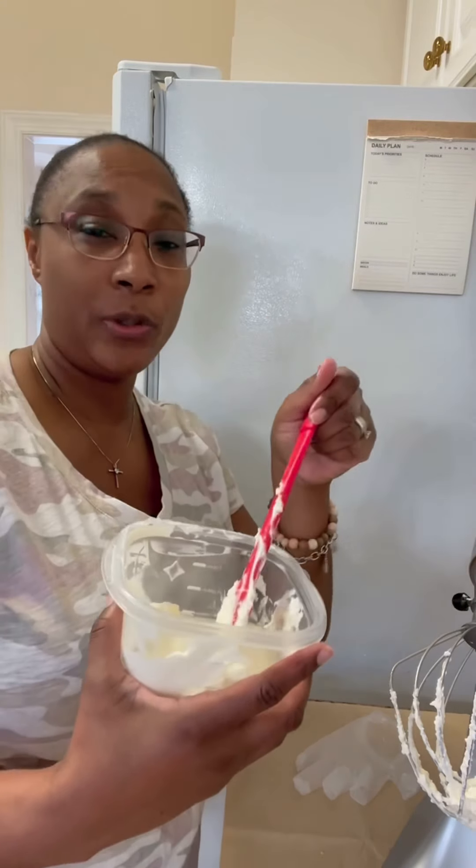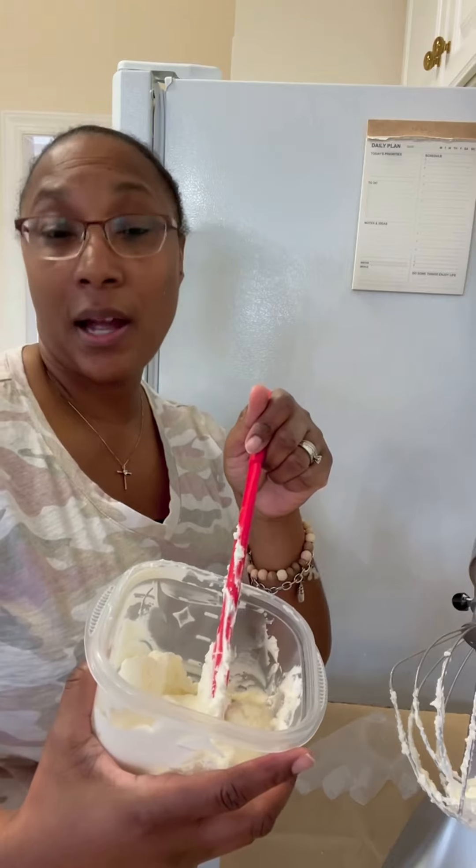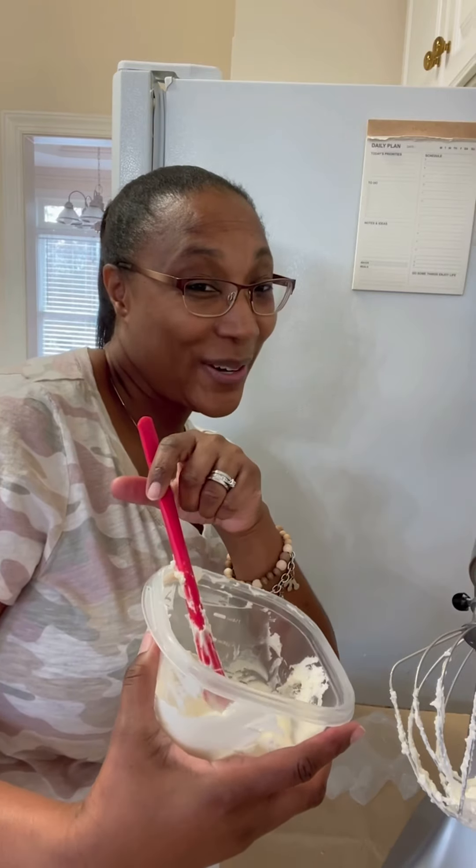Thank you for watching, hope you enjoyed! Don't forget to like, save, comment, and subscribe. I'll be back real soon. This is Ray the Flavor Queen from Essie's Delights — bye!